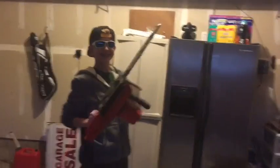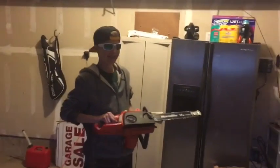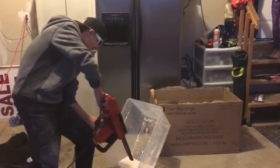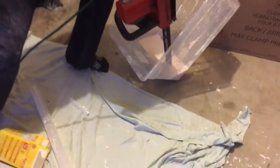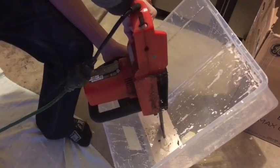All right guys, so we're going to cut the oobleck with the chainsaw. Make sure you have a pair of adults around because if you try this it could be dangerous. All right, let's get into it. Oh, I'm scared. Me too. Let it sink in, then turn it on. It's raining oobleck!